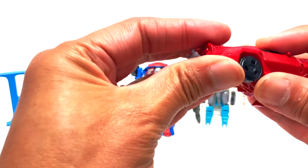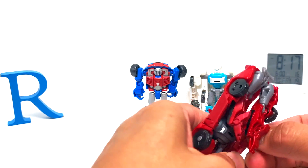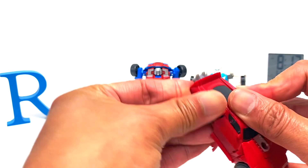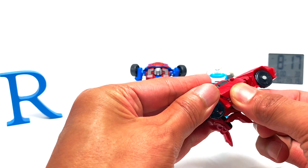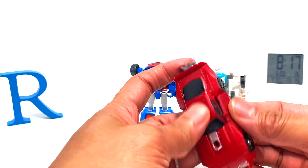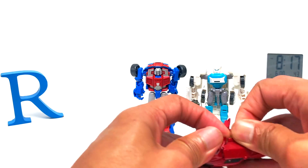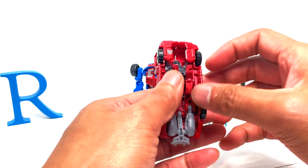Just line the tabs up — easier said than done. You think legends class figures are easy to transform! You pop that in first, then this, and that's good. Pop this in first in the back.